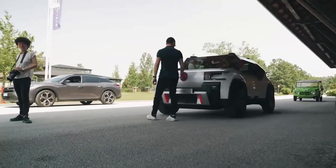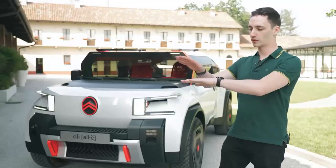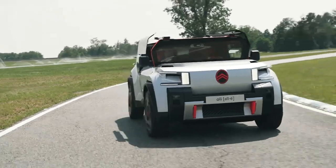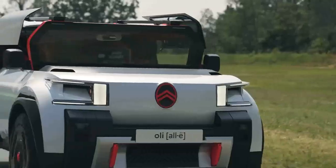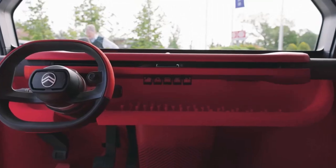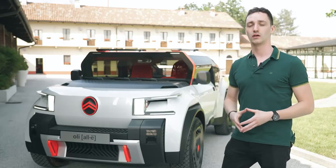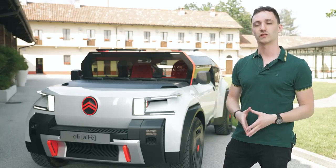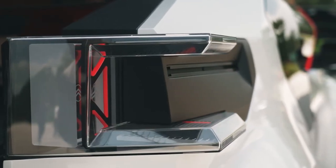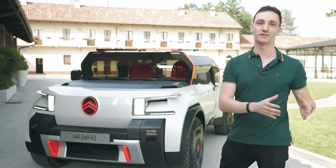Let's talk about the windshield of Olli. The logic behind it was to first reduce the mass of the car. We took a classical windshield, put it upright, and cut it in half. Basically we reduced the cost and weight of it, while still keeping a very nice view from the inside to the outside. It's not very aerodynamic, but the car is not meant to go on the highway — you can go up to 110 km/h with it. We also thought about a little air duct to help mitigate the aerodynamics, because the point is that it's better to be light than to be fast.